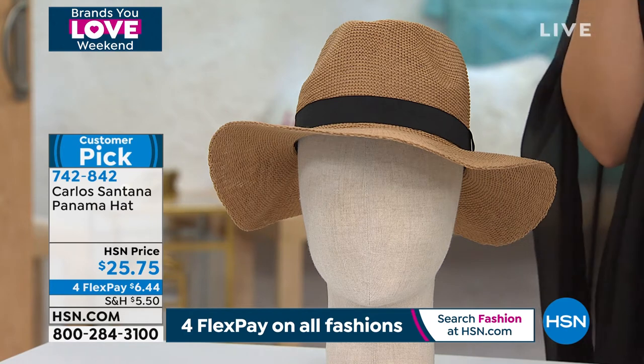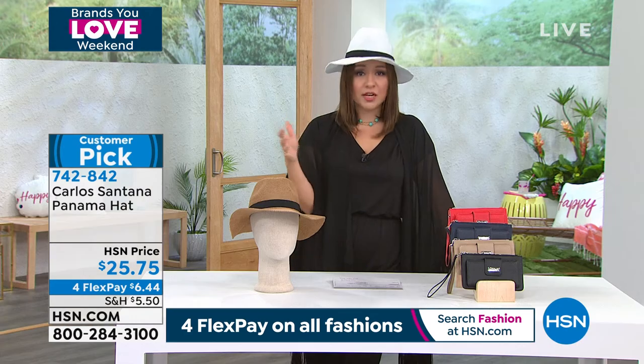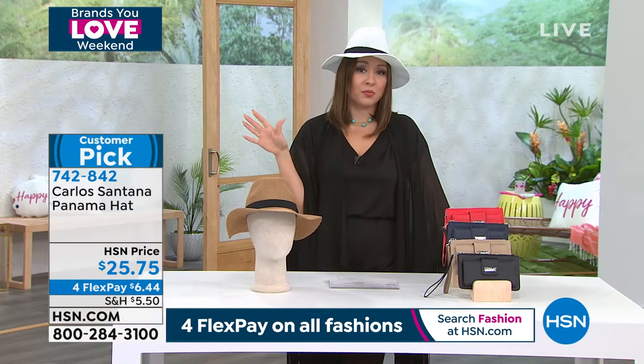Another customer pick, Alexia — Carlos Santana, customer pick after customer pick. People are just loving their pieces.